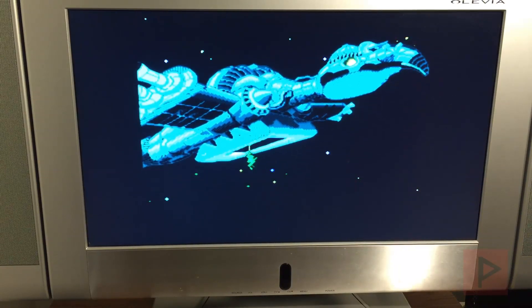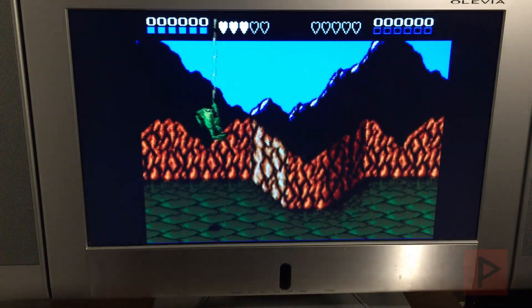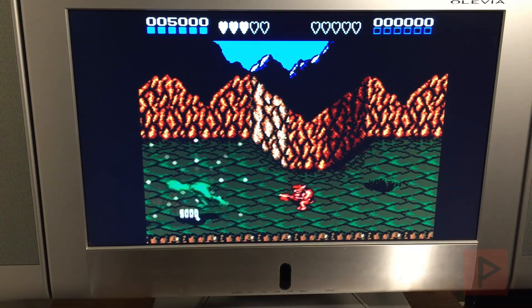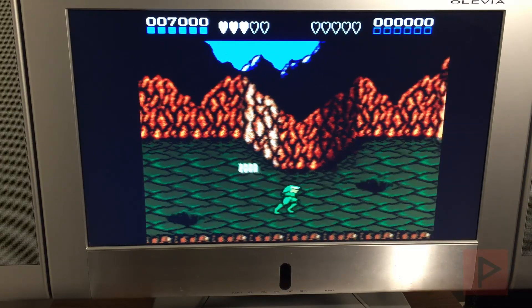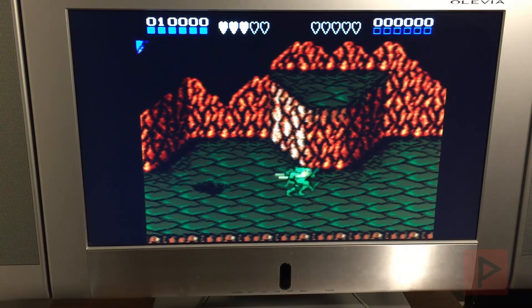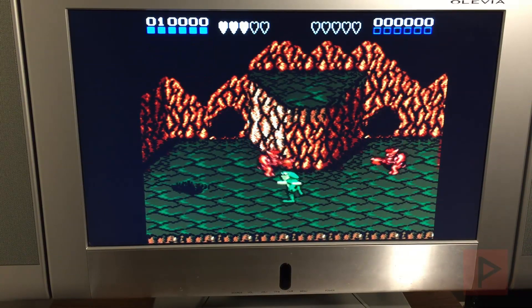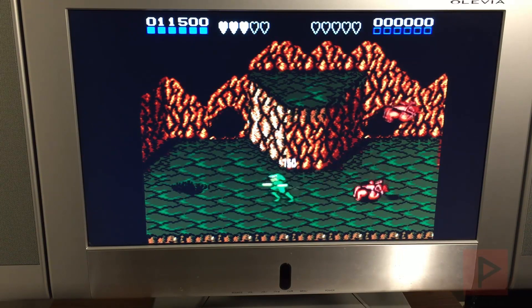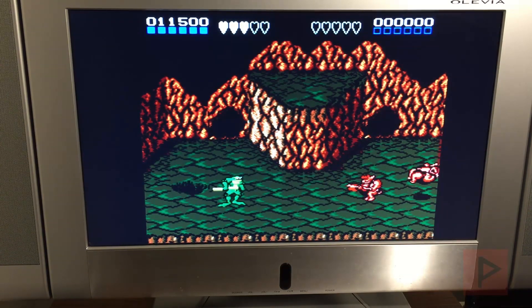In terms of controls, the D-pad works fine, and X and Circle are what you want to use for your A and B buttons. Select and Start work, so you can pause the game that way, but there is no way to reset the game from the controller. What you have to do is press the power button on the PS2.